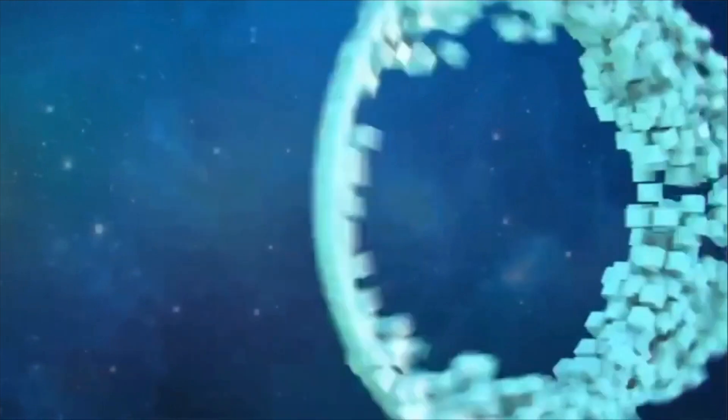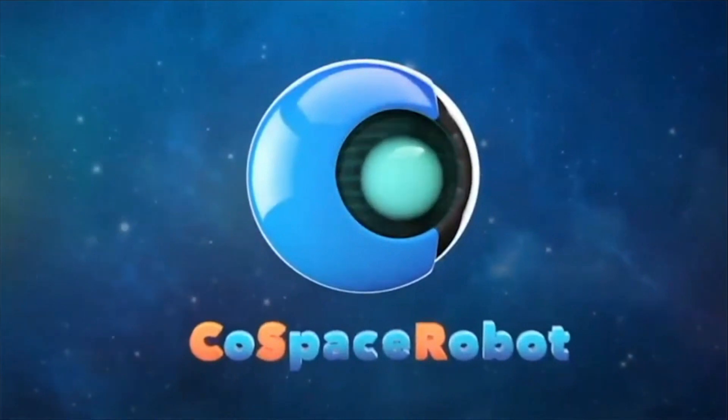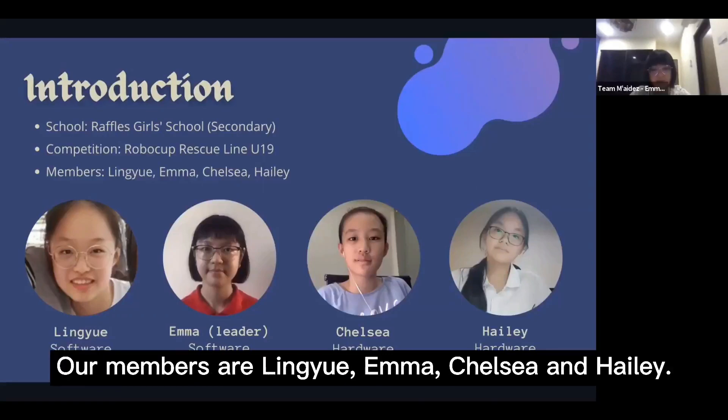I'm a game changer. I'm a risk taker. Hello, welcome to Team Miades' presentation today. We are students from Redford School Secondary participating in RoboCup Rescue Line U19. Our members are Lin Yue, Emma, Chelsea and Hayley.